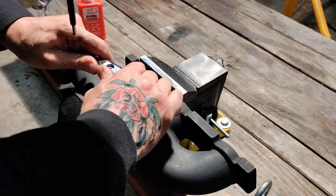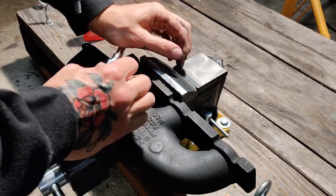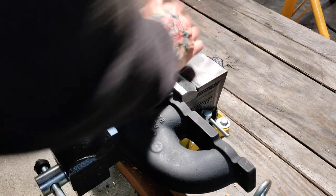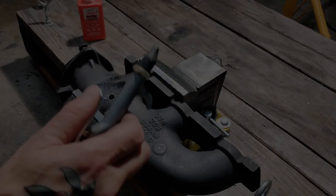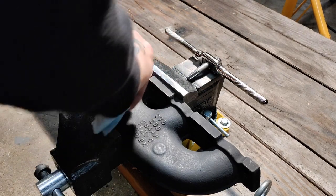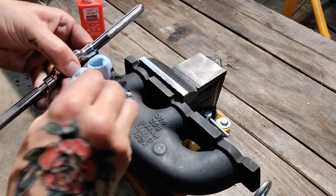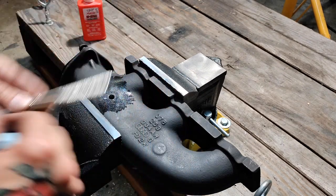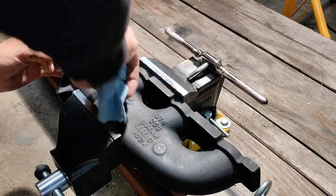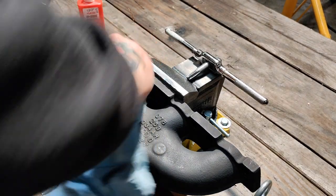I'm being very liberal with the cutting fluid here. If you feel too much resistance, back it out and clean it out, but I'd suggest not doing that until you know you've got a few good threads to begin with — you don't want to obliterate your first few threads. Try to make your way down a good amount so you have something to come back to. I'll just hit it with a little air to pull off any burrs, then I'll give it one more pass just to make sure I don't leave anything to chance.